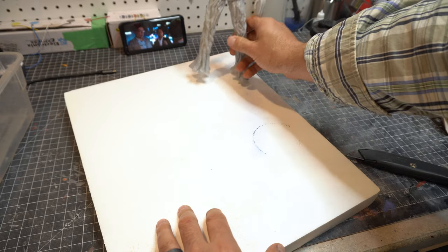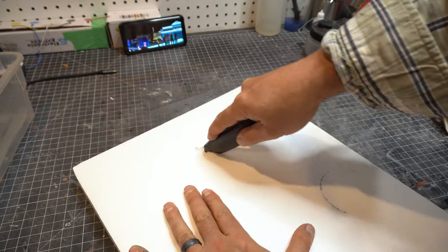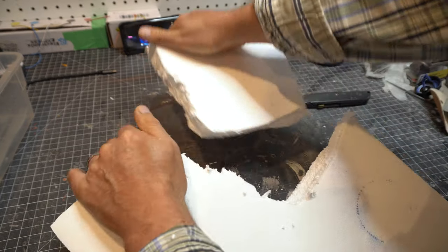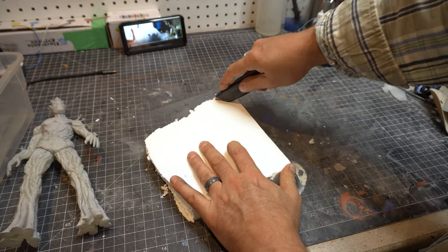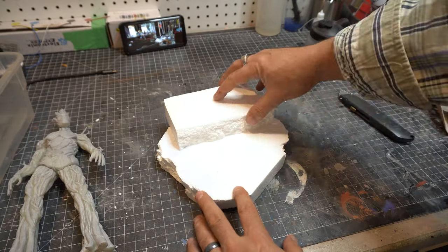The first thing we're going to do is create the base for our Groot figure. This is just a big piece of foam that I had laying around, and I'm going to cut out a basic shape. I'm going to be shaping this mostly by just breaking it off, chopping off some of the hard corners, and then just sort of breaking it off with my fingers.